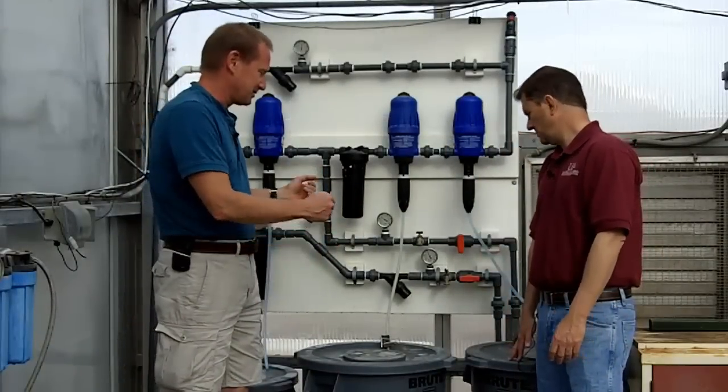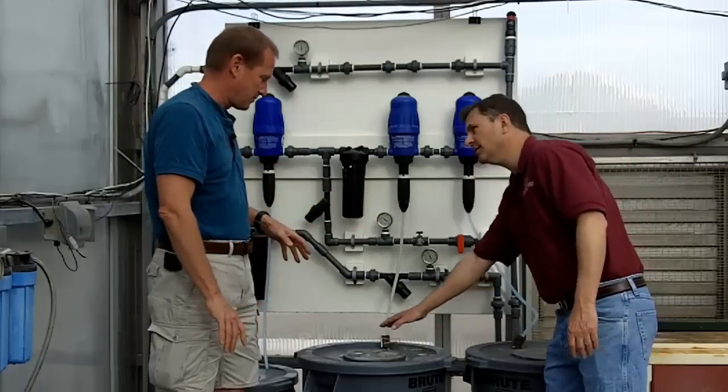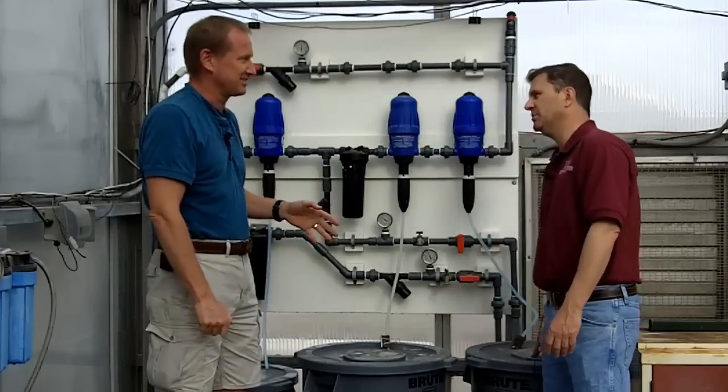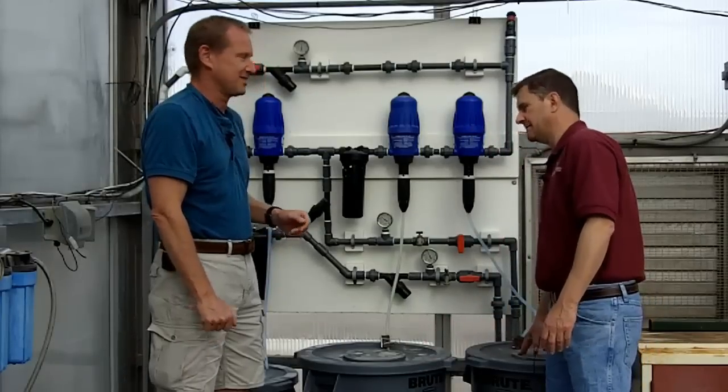We have two tanks because our nutrient solution has a calcium component, and that calcium at this concentration will react with the sulfates and the phosphates and create precipitation — it'll fall out of solution. So we separate those components into separate tanks. That's the proverbial Tank A and Tank B people hear about. So these are your two different fertilizer concentrate tanks — that's correct.